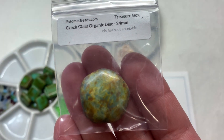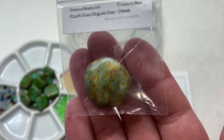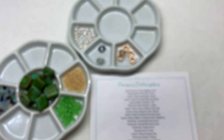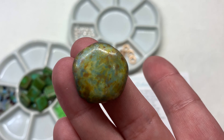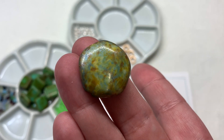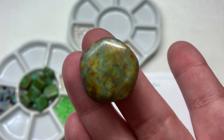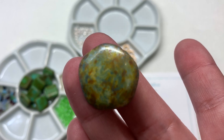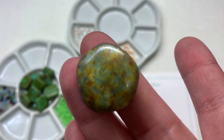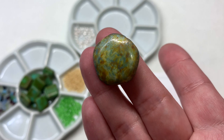Our next item is a Czech glass 24mm organic disc with a multicolored speckled color combination on the surface. This piece is substantial and looks a bit stone-like. I could see it incorporated as a pendant or focal component, maybe with beaded fringe hanging down or a tassel, or even used in a wire wrapping project. Its satiny surface has a lot of greens, a little yellow, and some brown that pull in some of the coordinating beads we've looked at.